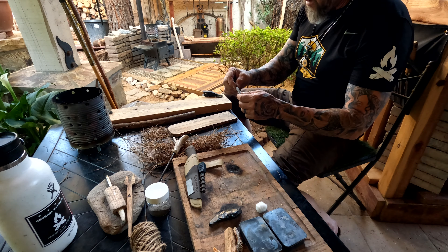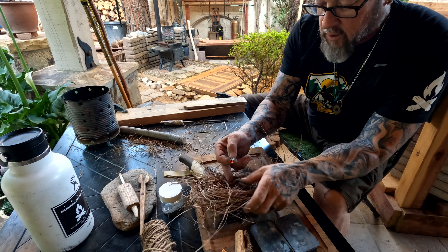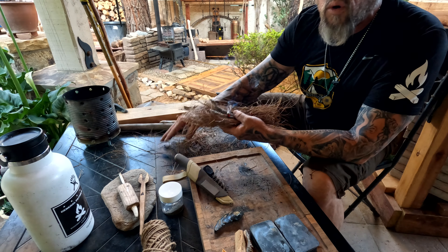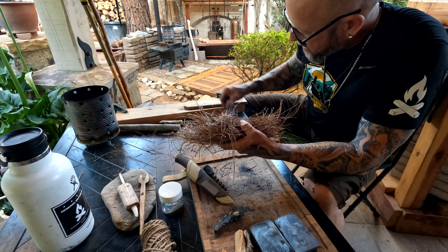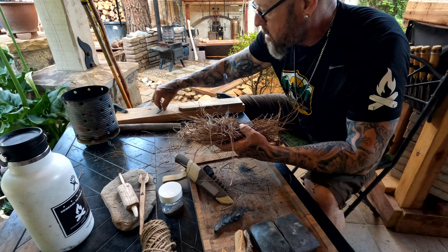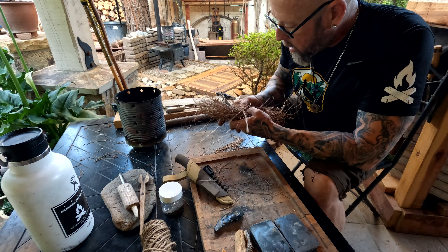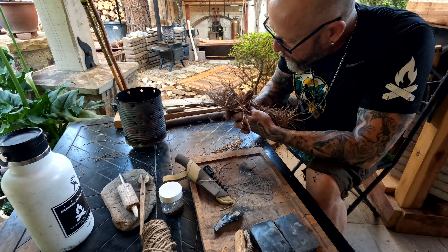There we go, friends — no editing. You guys saw that, no editing. These are the failed paper towels.